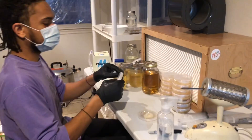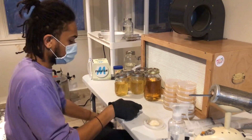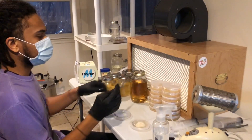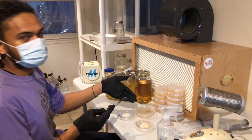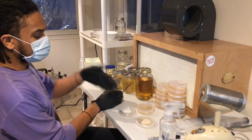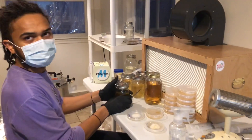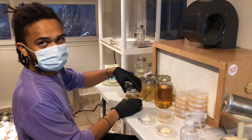Before the video started, I sprayed both of these culture plates with alcohol because they came from somebody else. I'm going to open those up and take a fresh petri dish that hasn't been used yet and open up one of these jars. Because I've never tested these strains before, I'm going to go ahead and put them in small jars in case they're not that great — I don't want to have a large batch of it.